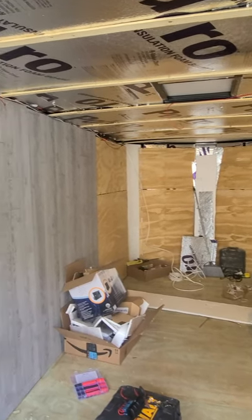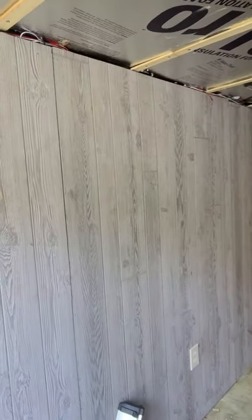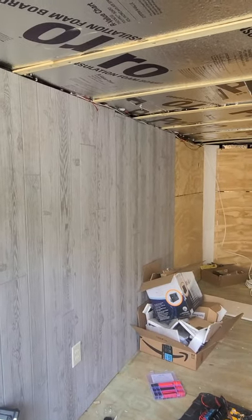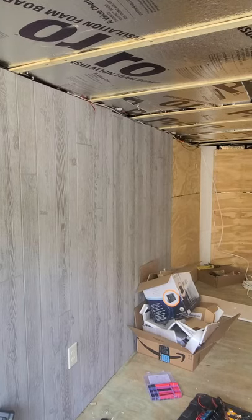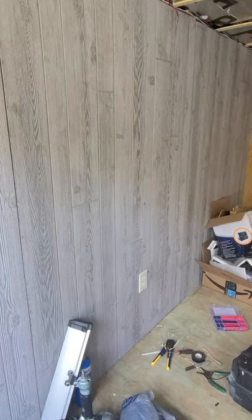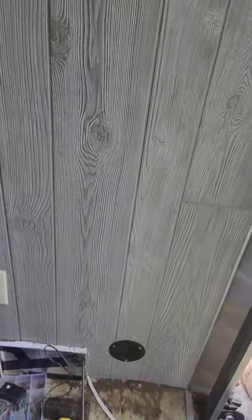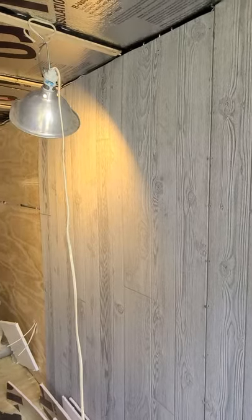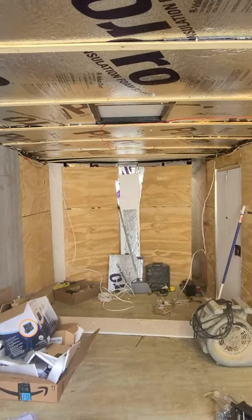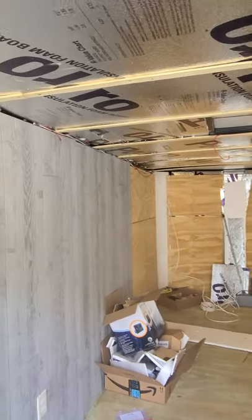Once that goes in, we'll know where everything fits and the sizes, and then it's going to go quick. The plugs are in, all the electrical is in. He vented the air — our air conditioner unit came in. It's an air dehumidifier, AC dehumidifier, and heater, so it's all-seasons.